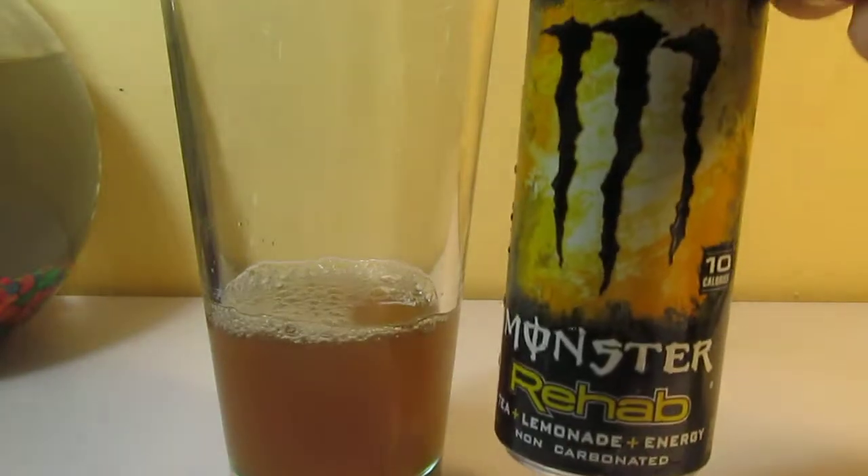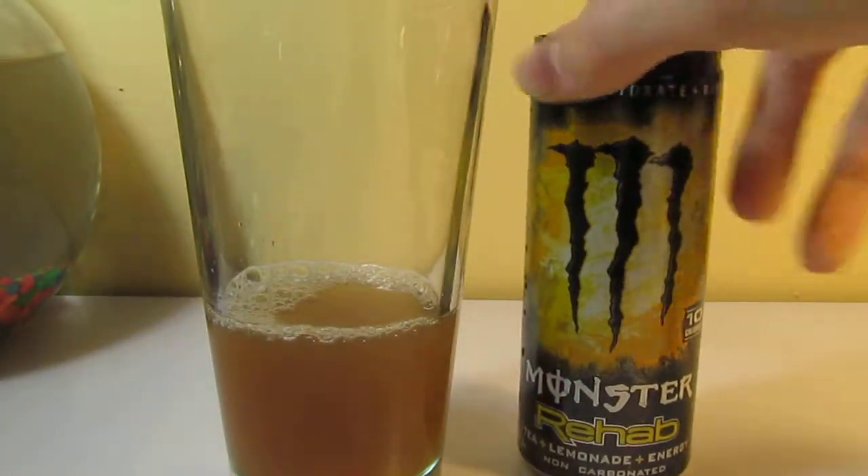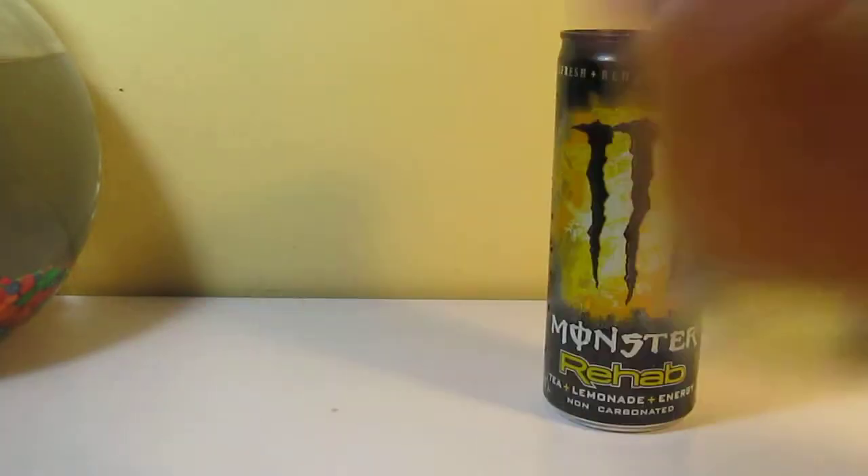If you find this can size in the store, tell me right away because these are actually very rare. These cans are really rare — you can't find them anywhere.